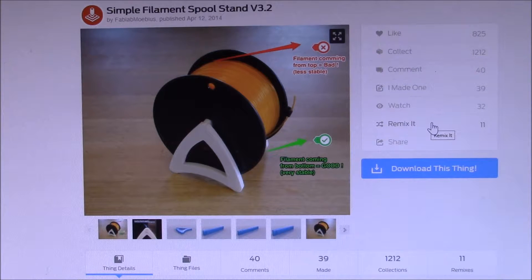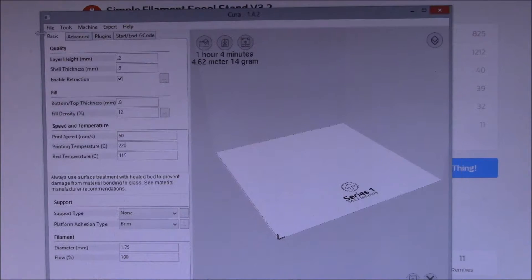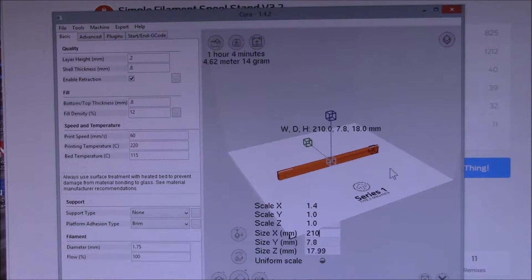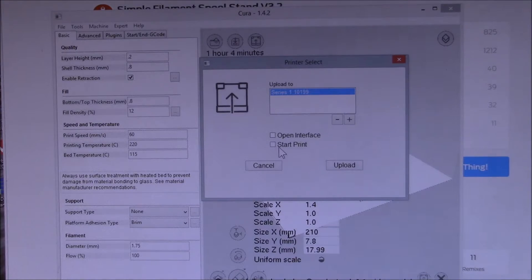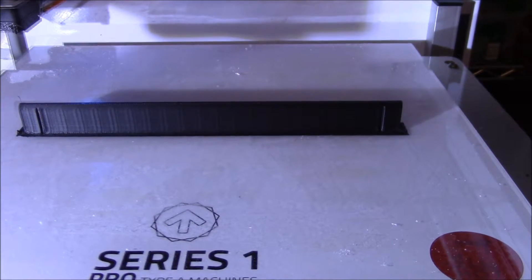I've brought the parts into Cura. I go to File > Load and since I need the longer bar I'll start with the 150 millimeter version. I went to 210, which scaled the X by 40 percent while the Y and Z remain the same — that way the bar still fits into the side pieces. There's the finished part on the bed.